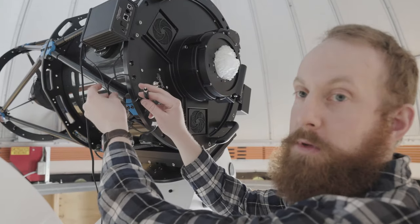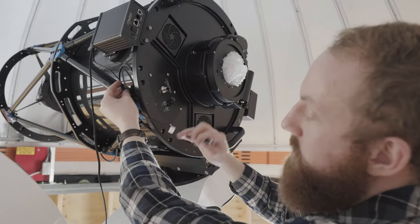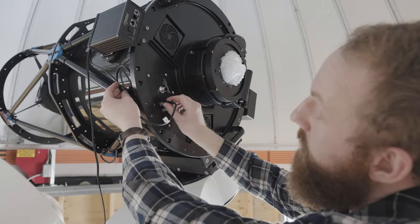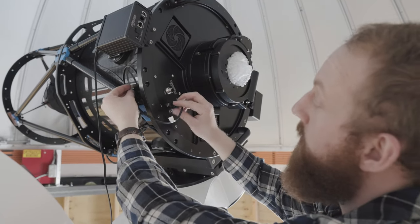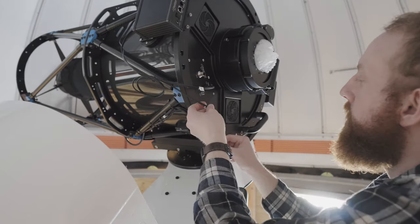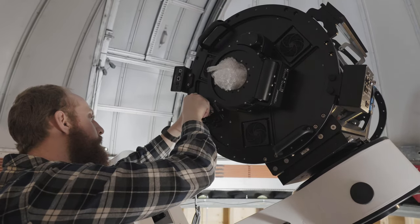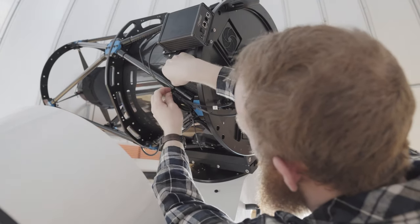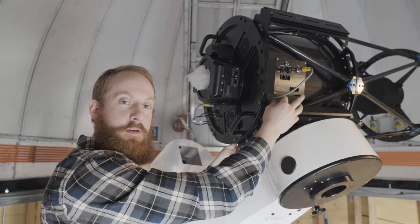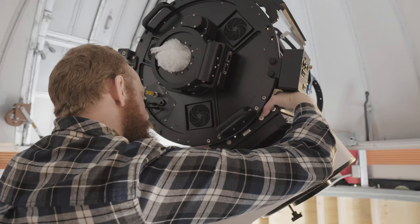For cable routing, be creative as much as you would like. For me, I think we'll just curl it up, zip tie it to the back, and this one is going to plug into the primary. That'll be your dew temperature heating cord to heat the back of the primary mirror. We'll get some zip ties and put those up.